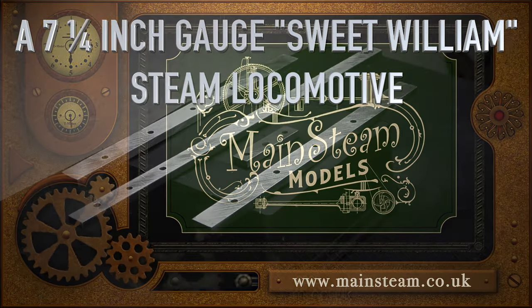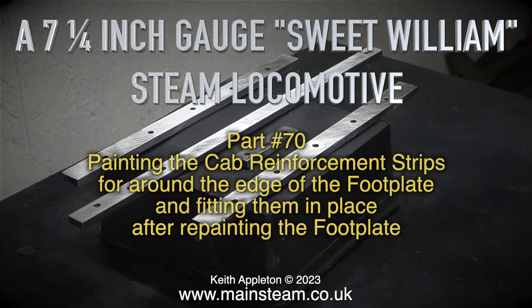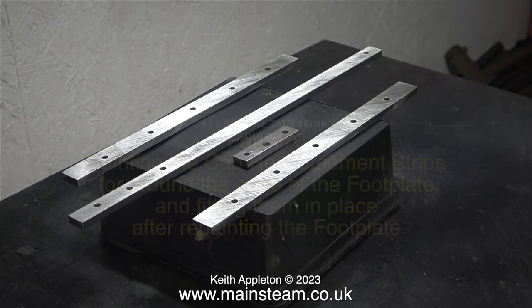A 7 and a quarter inch gauge Sweet William Steam Locomotive, Part 70 — painting the cab reinforcement strips around the edge of the footplate and fitting them in place, after repainting the footplate because the original coat of paint had sustained some damage.